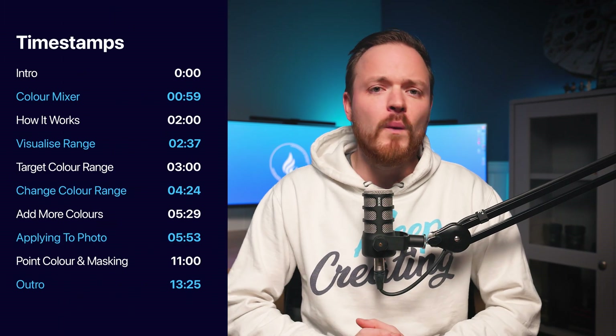Go to the timestamps available here to skip to the part that will help you out most. Let's go ahead and jump onto Lightroom Classic and start using PointColor.